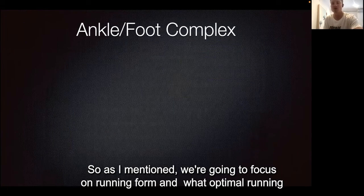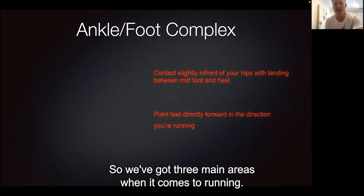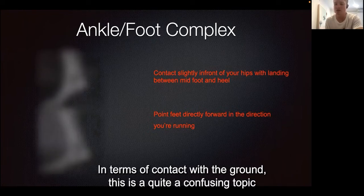This week we're going to focus on running form — what optimal running technique should feel and look like. We've got three main areas: our ankle and foot complex, our hips, and our torso and head, covering posture and contact with the ground.